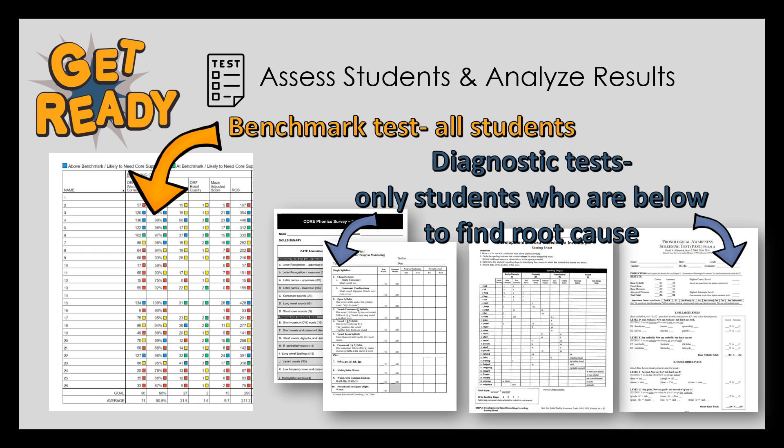If you're teaching third grade, you can begin the program at week one and go sequentially. If you're teaching fourth grade or beyond, we will talk about where to begin based on your data in the How-To Guide number 3.